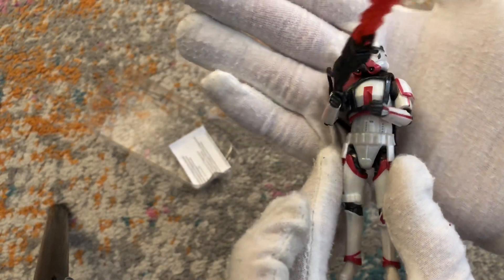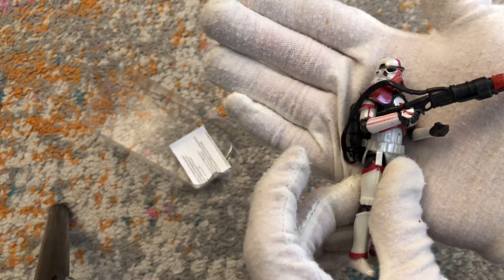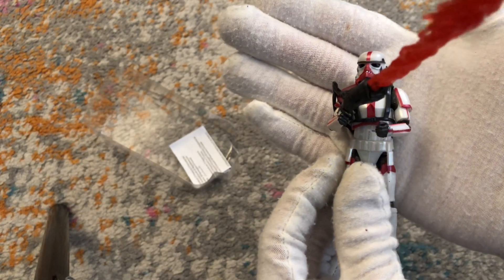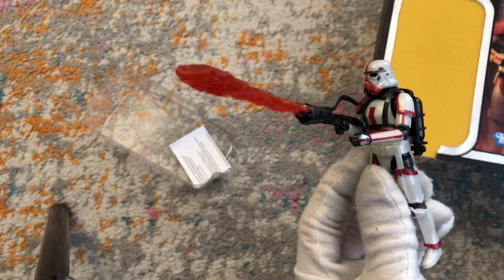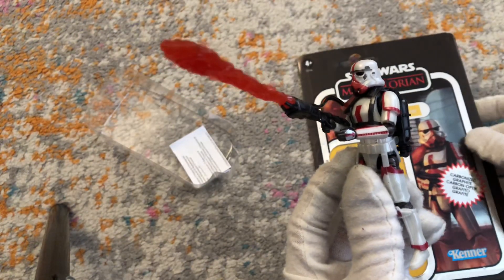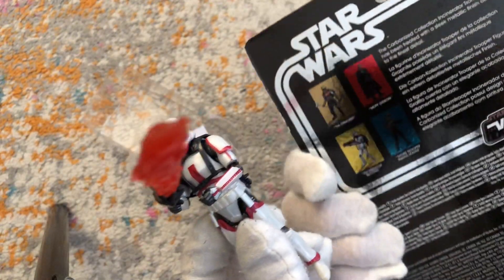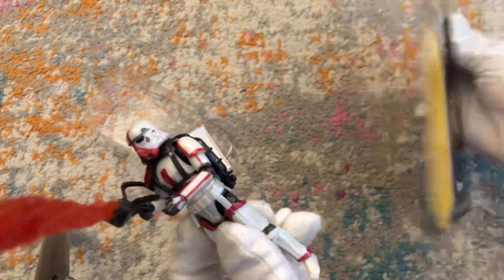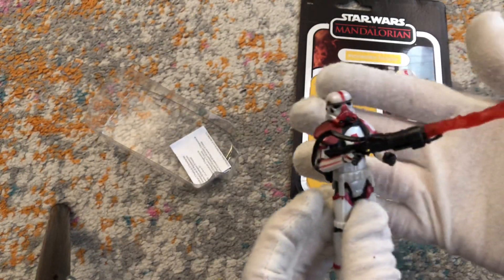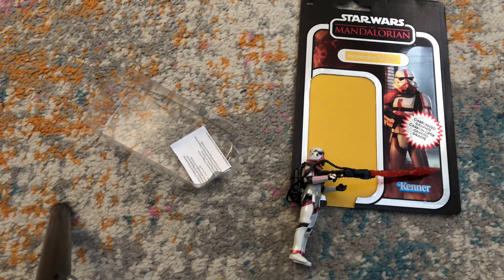Wow, so awesome, guys. Definitely recommend this. If you like the Mandalorian, if you want to start doing some troop building and set up dioramas and scenes with a variety of stormtroopers, this is the one you've got to have. Spoiler alert — the only reason Cara Dune, Grief, and Din Djarin did not get completely incinerated was thanks to Grogu. I'm getting the Armorer in carbonized too. Let me know in the comments what you think below. Don't forget to keep your faith, say a prayer, spread the love, be positive, be thankful. Peace.